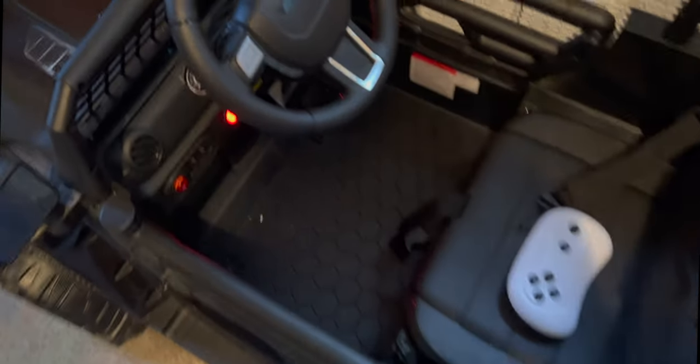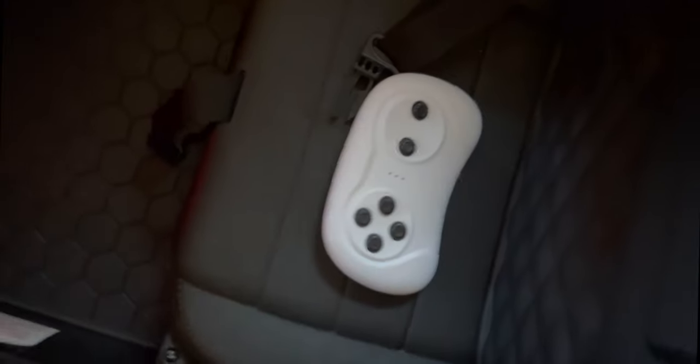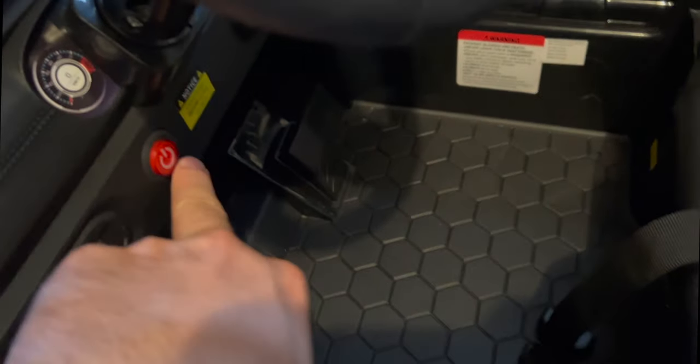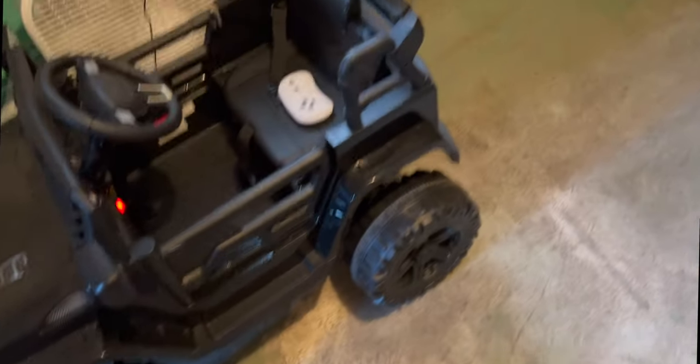Hello everybody, Mike here. We have the best choice ride-on truck with remote for the parents. It also has the option to connect your phone because it has Bluetooth, so you can actually play music in here. You can turn it on right here. It's got headlights in the front, pretty nice rugged wheels, and we do have the remote control.